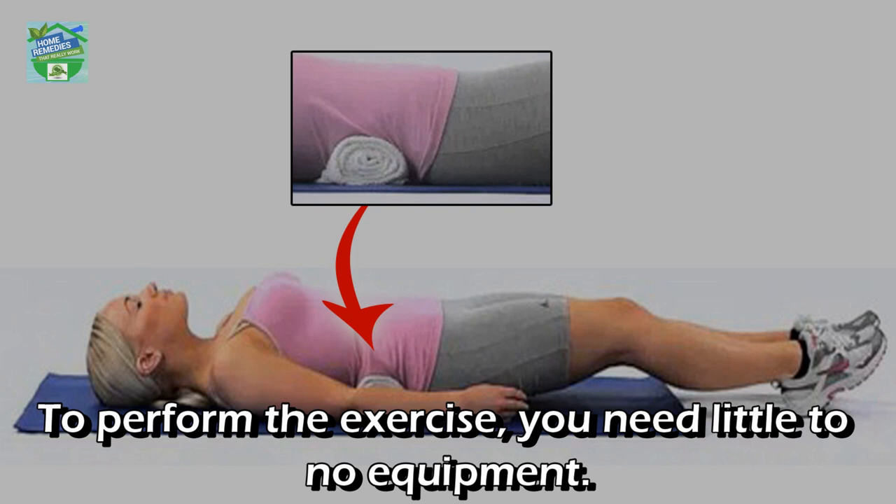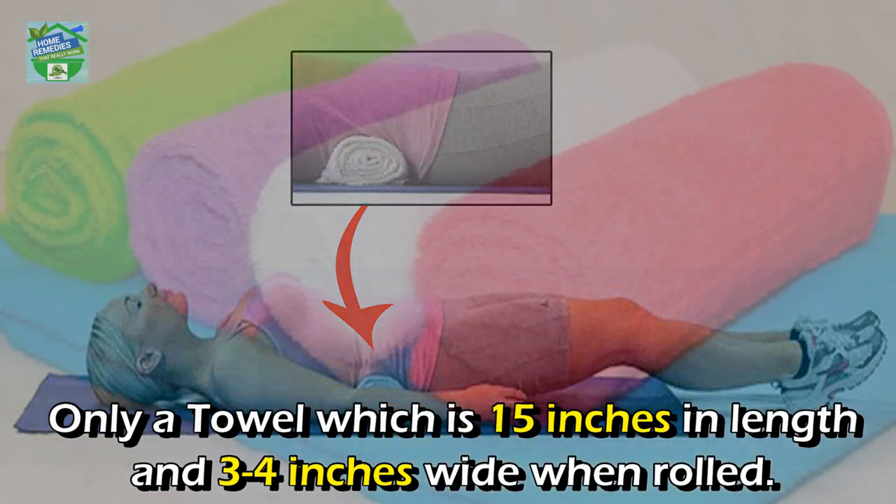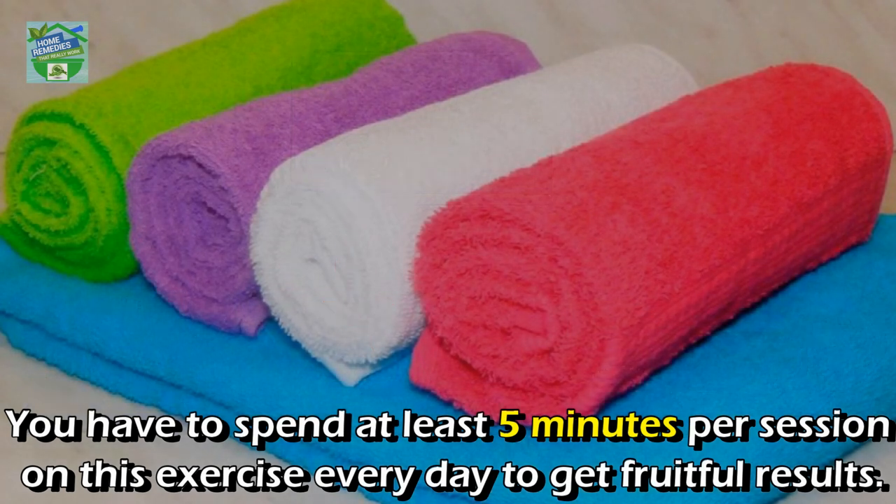To perform this exercise, you need little to no equipment — only a towel that is 15 inches in length and three to four inches wide when rolled. You have to spend at least five minutes per session on this exercise every day to get fruitful results.